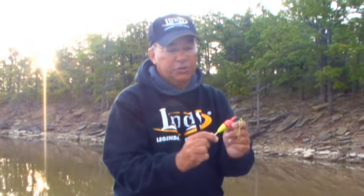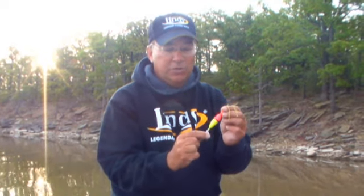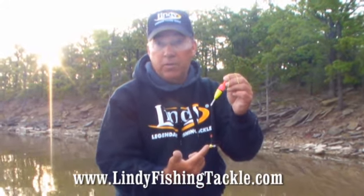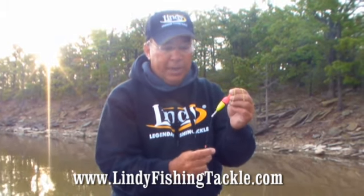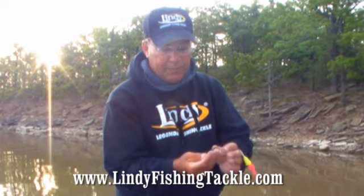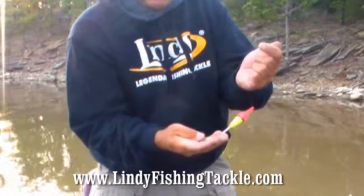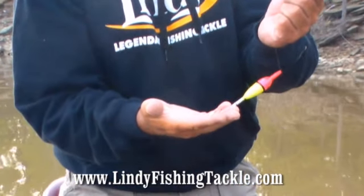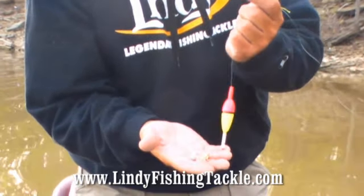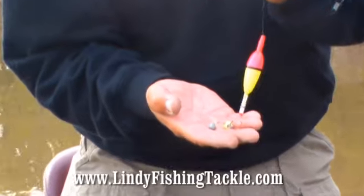The best thing about these corks is that they are marked and labeled. This one is an eighth ounce, so I match it with an eighth ounce jig. If I'm using a rig and just want to put a crappie hook on it, I'll find some split shot and match the weight of the split shot with the jigs I would normally use. So if this crappie cork is an eighth ounce, I'm going to pick up a split shot that matches what would be an eighth ounce jig.